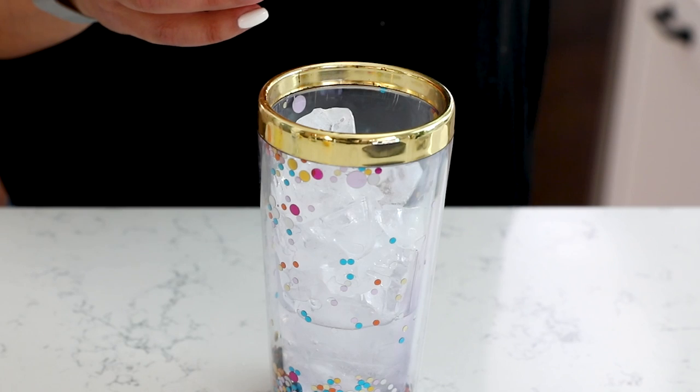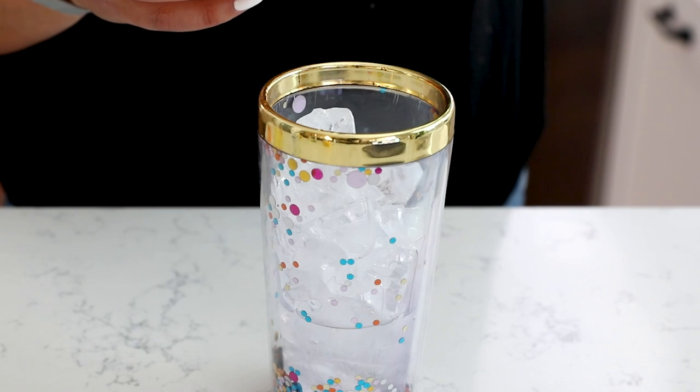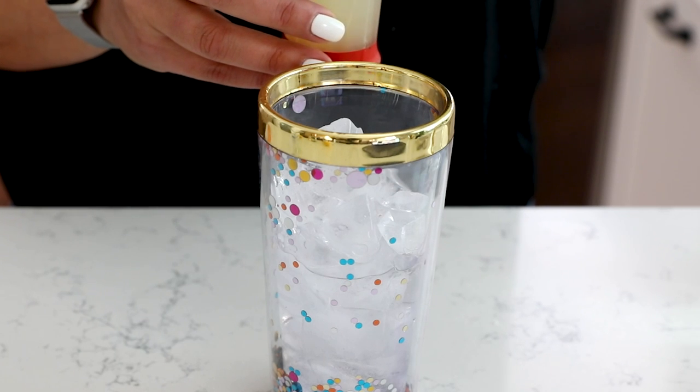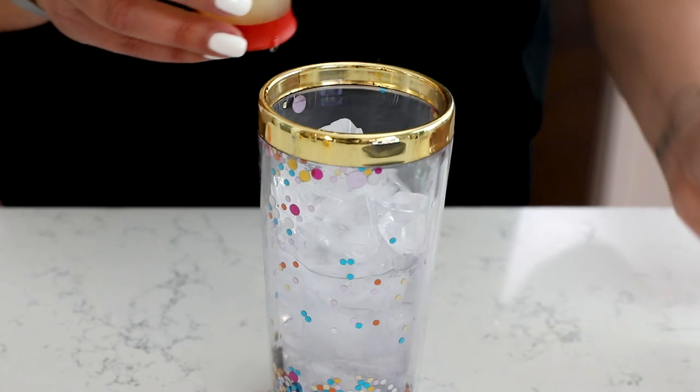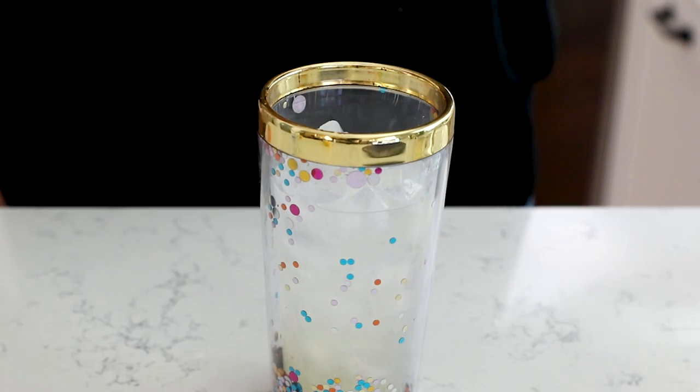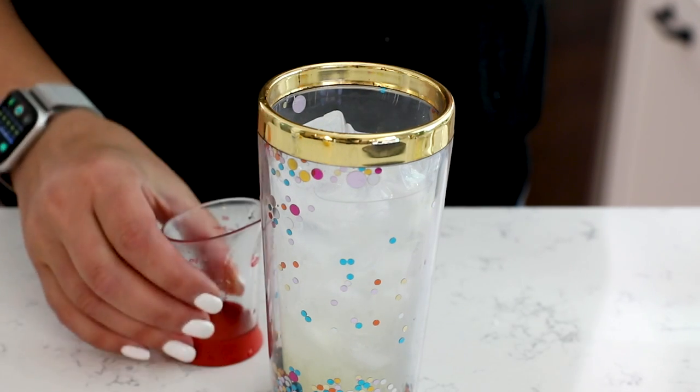Now it is time to make our cocktail! I have my martini shaker filled with ice, and I'm going to add in three ounces of vodka. It's a lot of vodka when you're pouring it out, but martinis are mostly vodka so you want three ounces. Then I'm going to add two ounces of lemon juice and a half ounce of the orange liqueur.